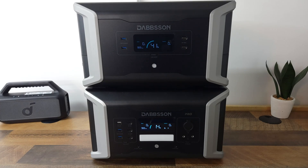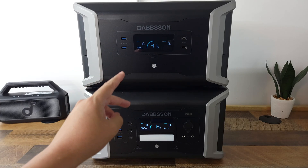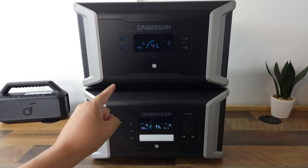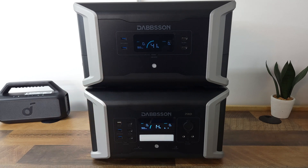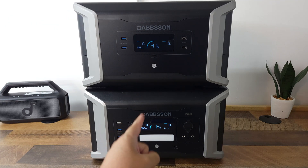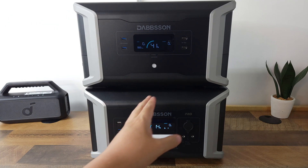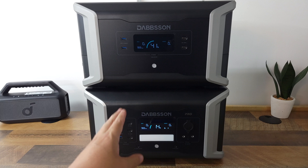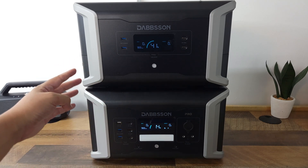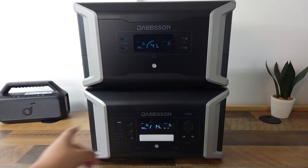These both run on a LiFePO4 battery and are rated to maintain 80% capacity for 4500 cycles — that's more than 15 years of usage out of these units. Most other LiFePO4 power stations are only rated for about 3000 to 3500 cycles before that 80% mark, so these are actually a lot better than most of the other power stations out there.